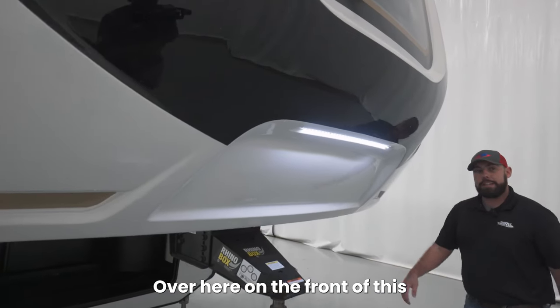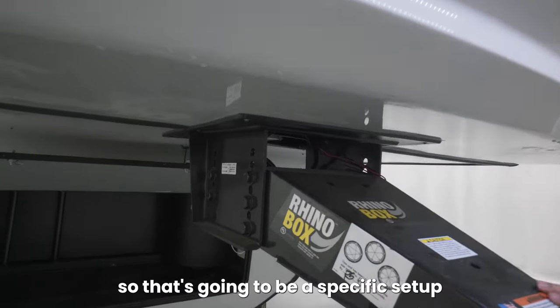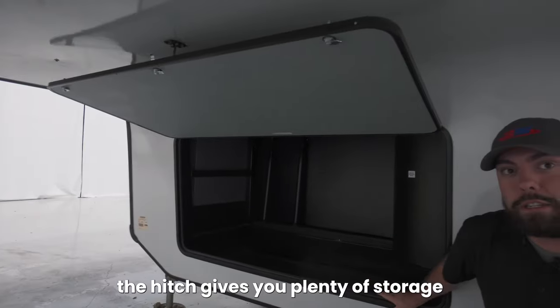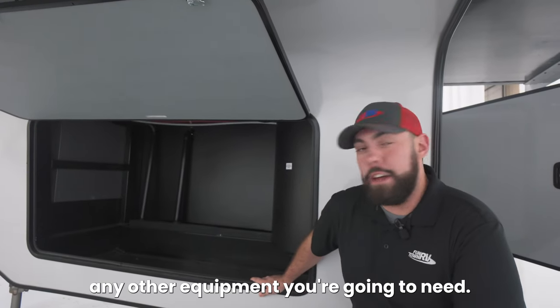Over here on the front of the Cedar Creek we are going to have the standard Rhino Box pinbox, so that's going to be a specific setup for the hitch in your truck. The large storage area right behind the hitch gives you plenty of storage for any roadside assistance gear, jacks, or any other equipment you can have.